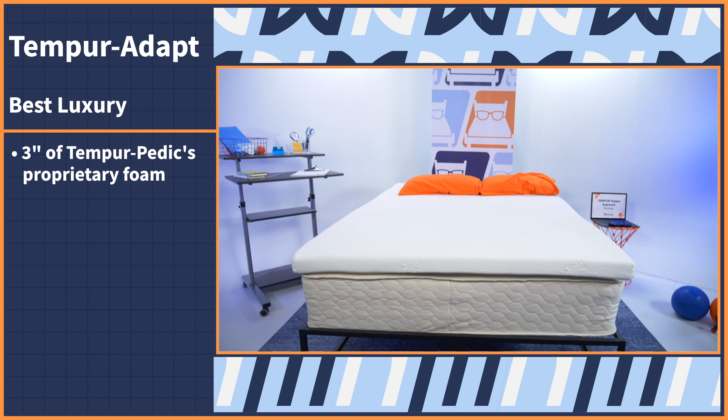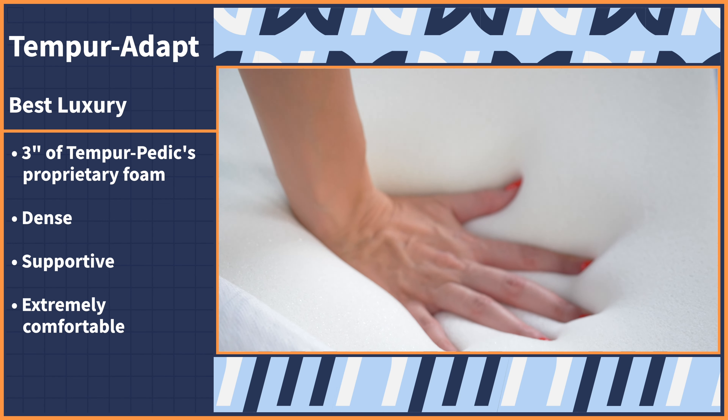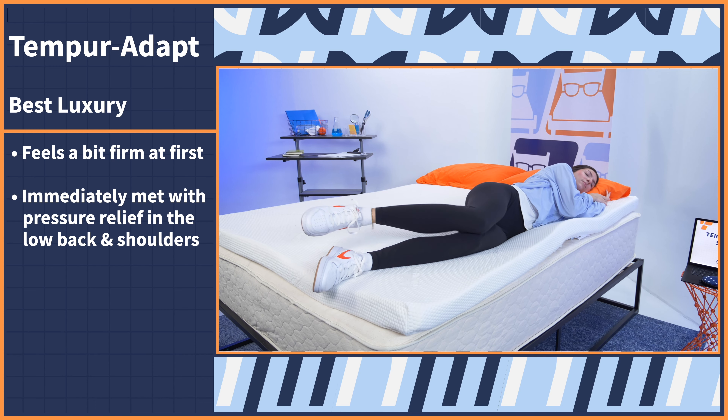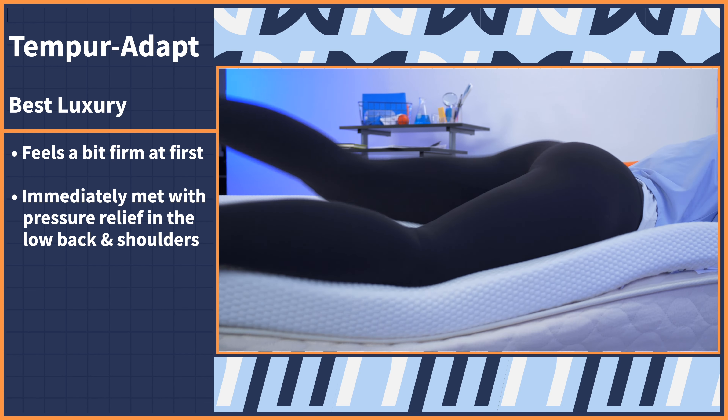If you're willing to splurge on a top of the line option, this next pick provides some of the best pressure relief for back pain we've ever seen — it's the Tempur-Adapt topper by Tempur-Pedic. You get three inches of Tempur-Pedic's proprietary foam. It's dense, supportive, and extremely comfortable. It'll quickly revitalize an old mattress or greatly improve the feel of one that's already uncomfortable. When you first lie on this topper it'll feel a bit firm, but it'll soften and form to your body within minutes, providing immediate pressure relief in the low back and shoulder areas.